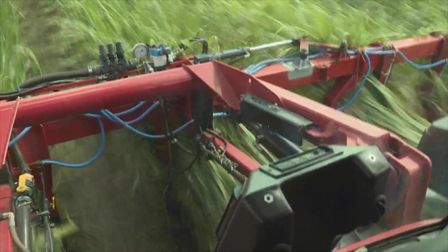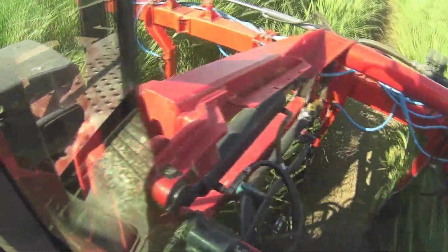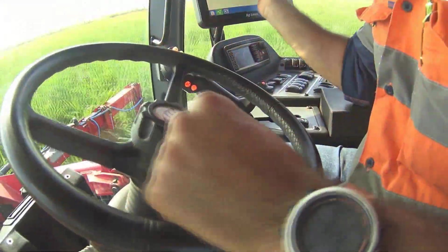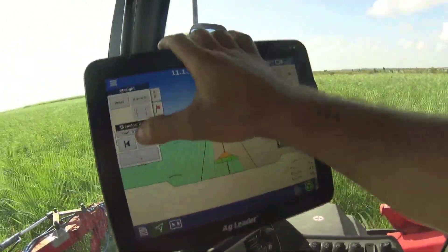For a tech-savvy grower like Chris, this new technology at his fingertips poses exciting questions. With an in-cabin GPS and a pressure spray rate controller at the ready, can he achieve targeted variable rate nutrient application based on what each plant needs?